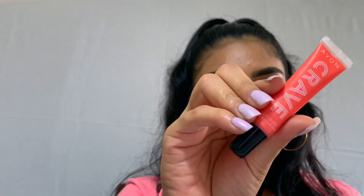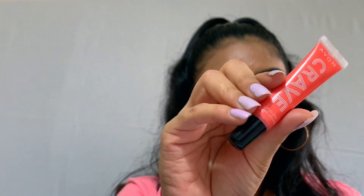Next we're moving on to lips. I'm using a Revlon lipstick — I'm not sure what shade this is but I will link it down below. Next I'm going to add a little bit of gloss. You can just leave it at this, but I like glossy lips — I'm using the Avon Crave Gloss in Peach Bellini.